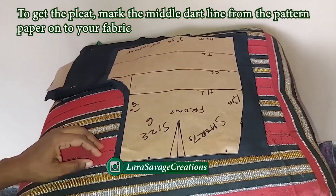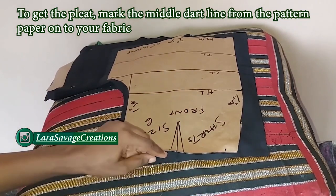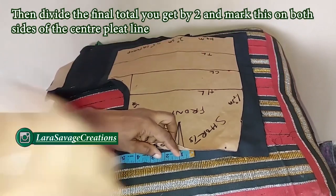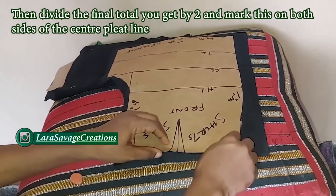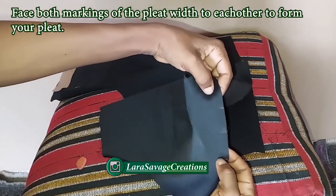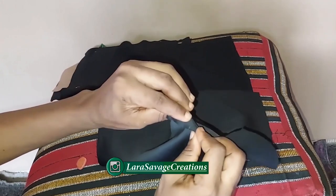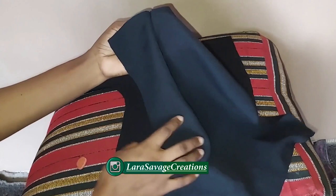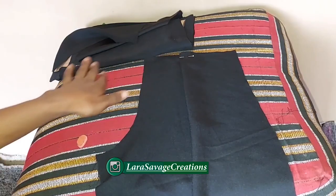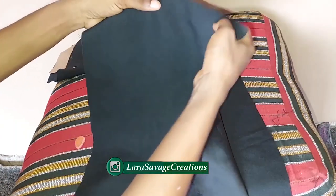Now let's go back to the front pattern. To find where to place our pleats, I'm going to go to the middle line in the center of that V and mark it on my fabric, then mark half an inch on the left and half an inch on the right. Once the pattern paper is removed, I'm going to connect those two lines so they are facing directly at each other — right sides facing each other. I wanted my pleat to face the center seam rather than the side seam, so I adjusted accordingly. Do the same for the other front piece, then we'll work on the side pockets.